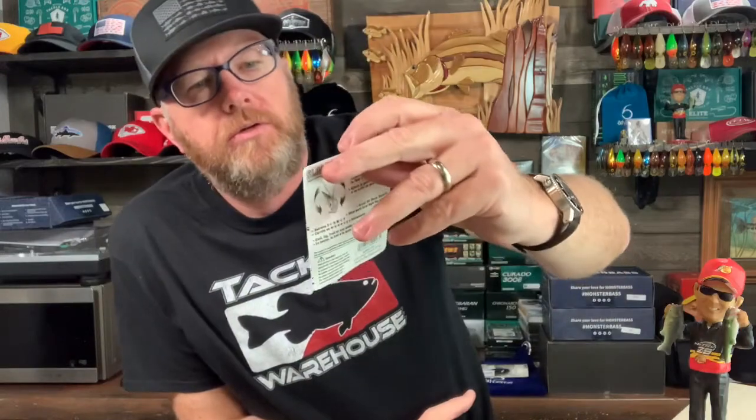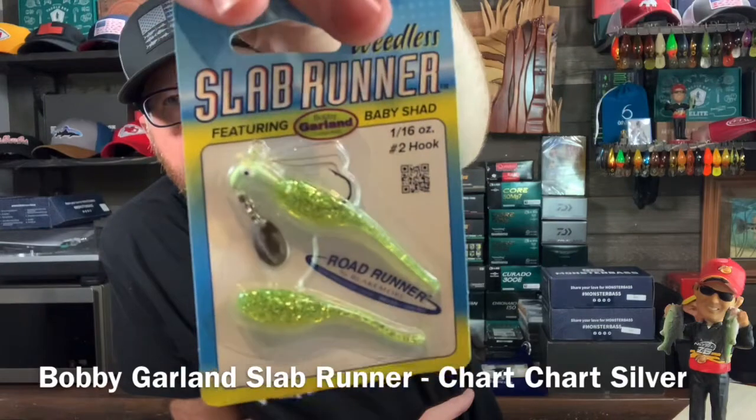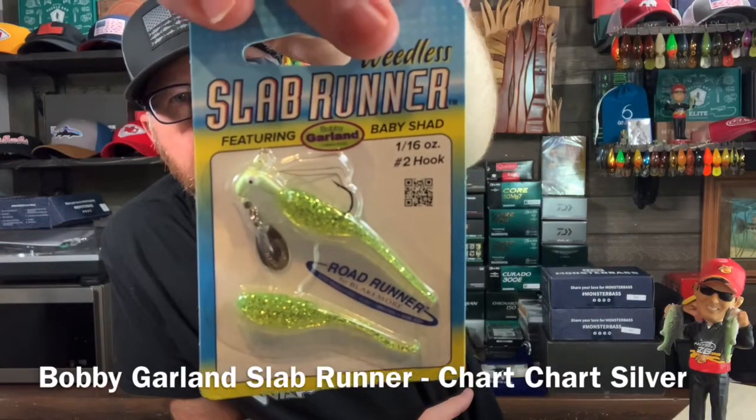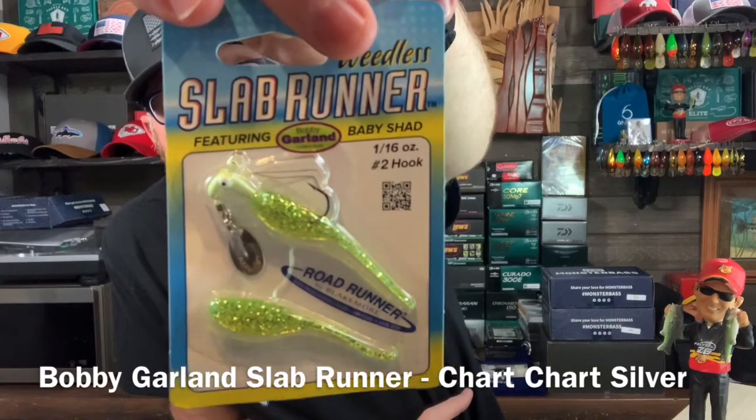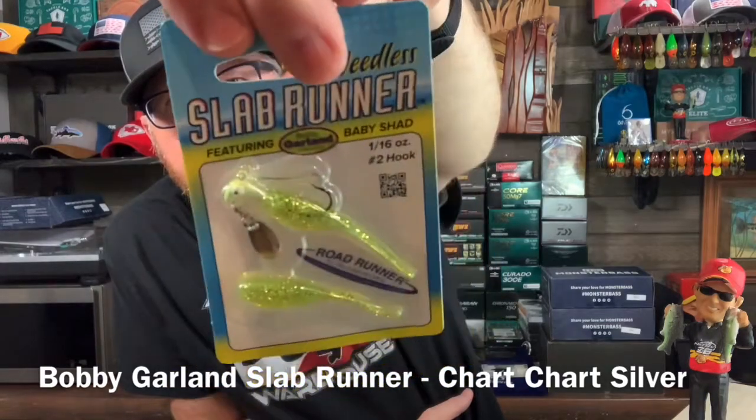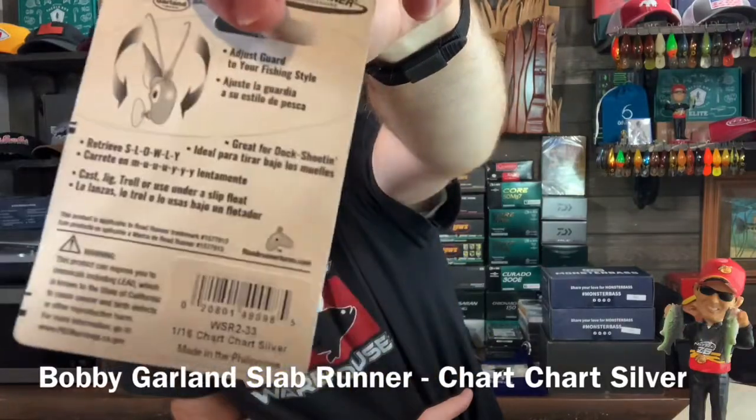You got the Bobby Garland Road Runner Slab Runner — weedless, sixteenth of an ounce, with a number two hook. That color is chartreuse silver. Excellent color. Definitely will work around here.